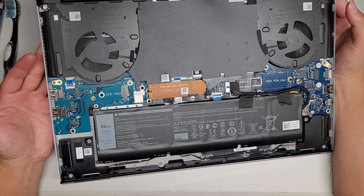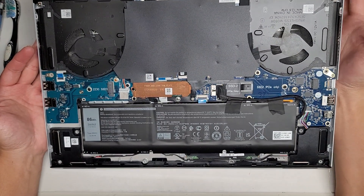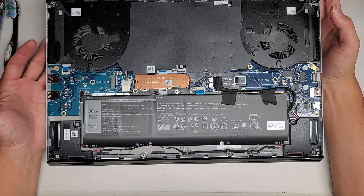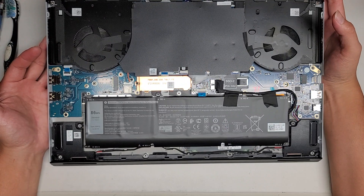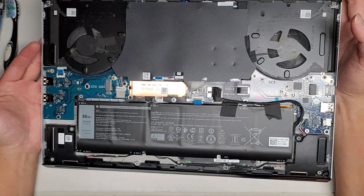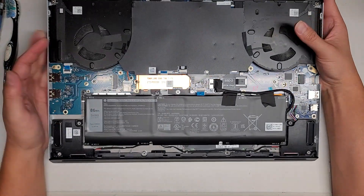This looks pretty crazy. I don't know if I want to mess around with this too much, especially since it's still in warranty. I don't want to void any warranties. I'm going to let the customer decide, because this model looks pretty different from other stuff I'm used to working on, so there might be a bit more risk involved.